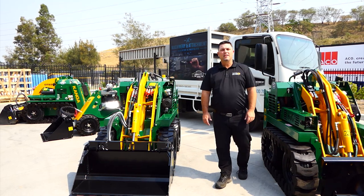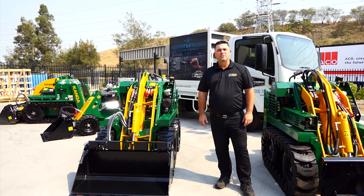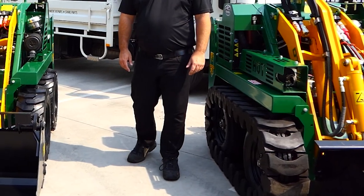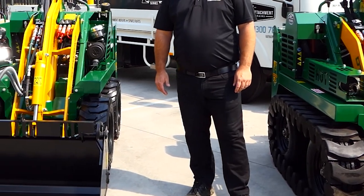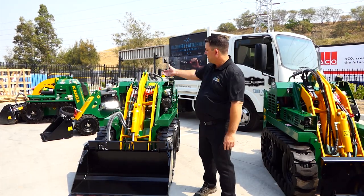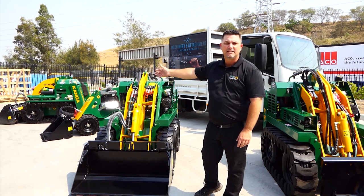Hi, my name's Justin, I'm from Kanga Loaders Global. Today I'm here to talk about daily checks and preventive maintenance. First off, as you can see, we've got the full range of Kangas sitting out here today — we've got the seven series, six series, two series, and our large eight series.